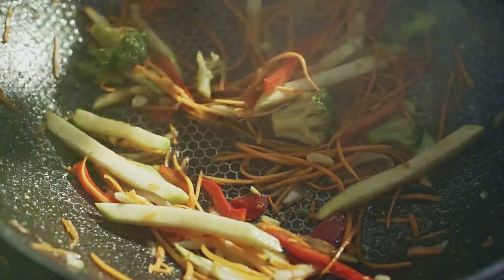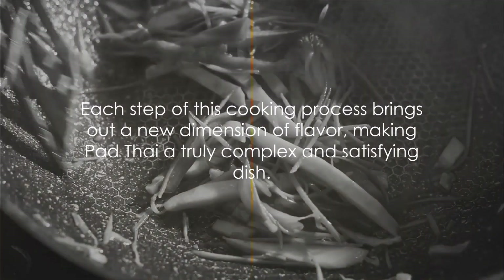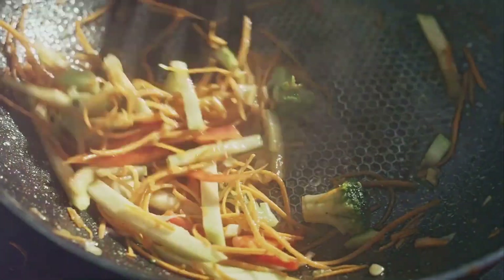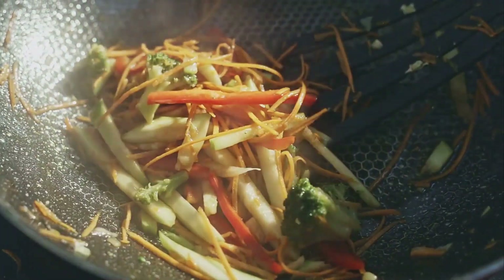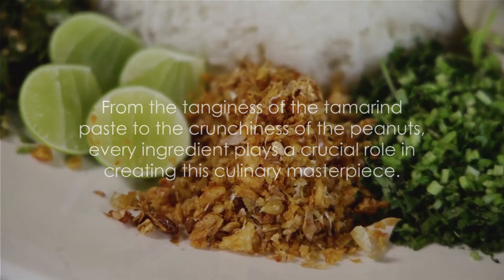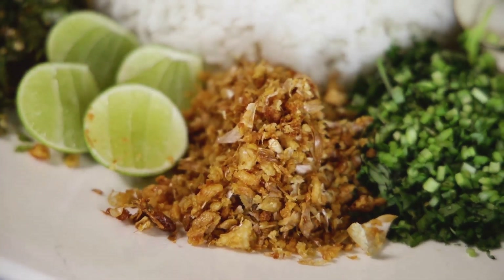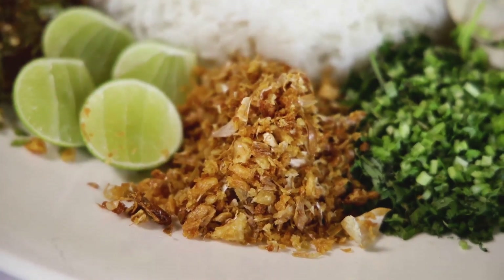Next up, it's time to introduce the soaked and drained noodles to the pan. Pour in the prepared Pad Thai sauce and toss everything together. The noodles should absorb the sauce and take on a beautiful golden color. Add bean sprouts and chopped peanuts to the pan and give everything a good stir. These add a delightful crunch to the dish, balancing out the softness of the noodles.